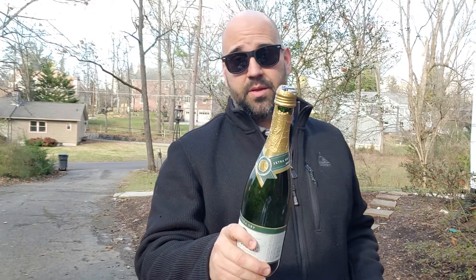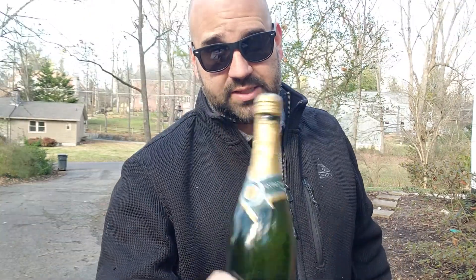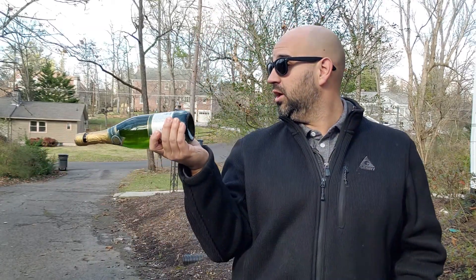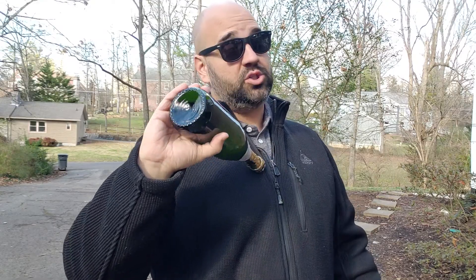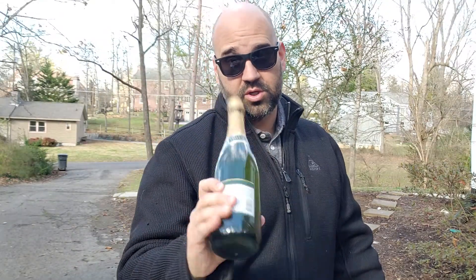And then the third thing, probably the most important, is just make sure your bottle is not shaken up because that could cause some problems. Mine was in the car rolling around in the back while I was driving over here. So just make sure that you don't shake it up.